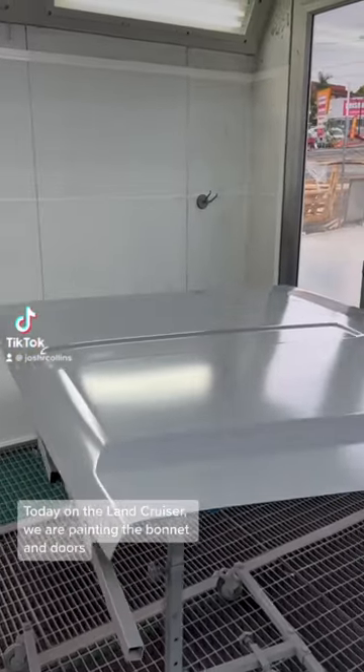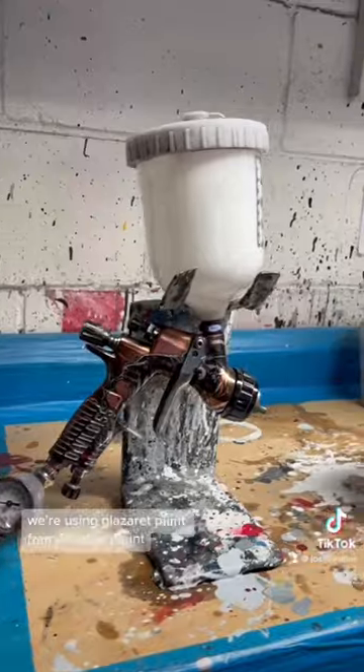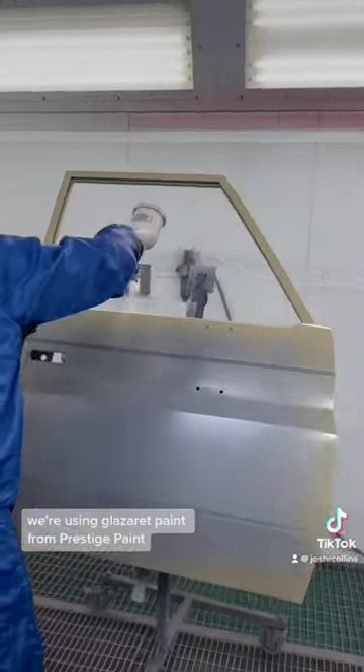Today on the Land Cruiser we are painting the bonnet and doors. We're using Glaserit paint from Prestige paint.